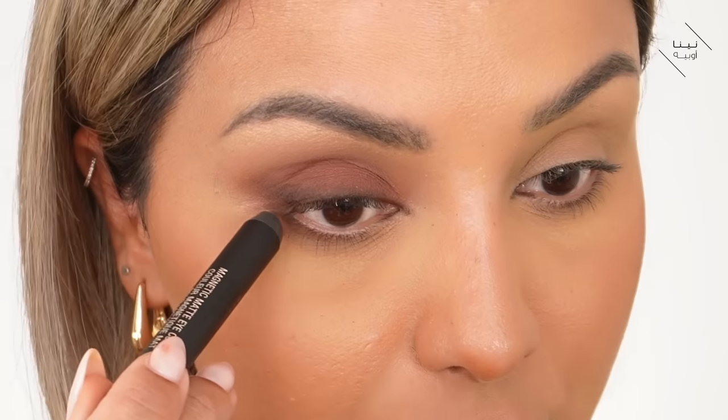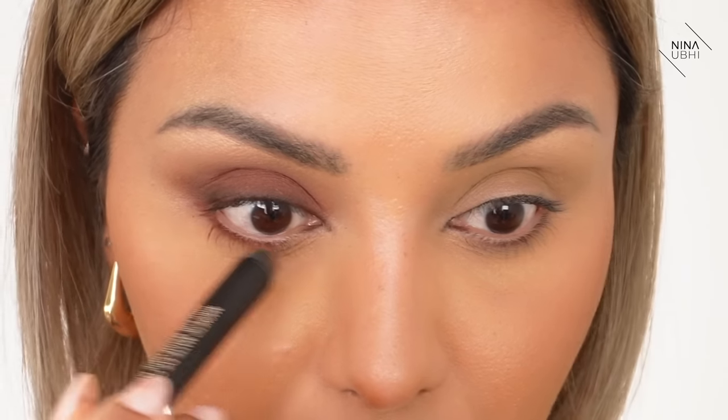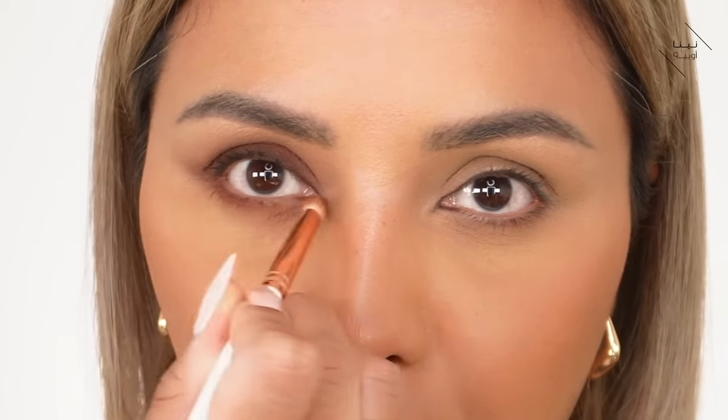Now I'm going back to that Nude Sticks pencil and taking it on my lower lash line — not in the waterline, just right into my lower lashes. I'm using another brush and pressing and flicking into the lash line because I don't want the color to go any lower. For the inner part, instead of applying more color, I'm going back and forth just to drag whatever color is already there inward — I don't want it to be any darker down there.